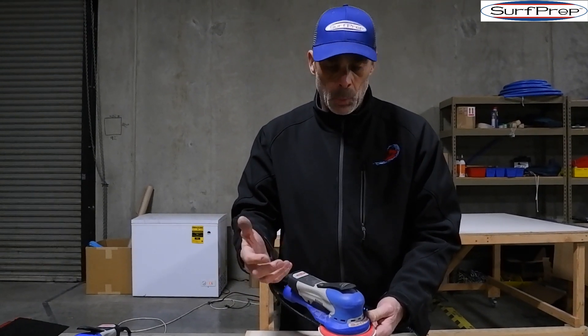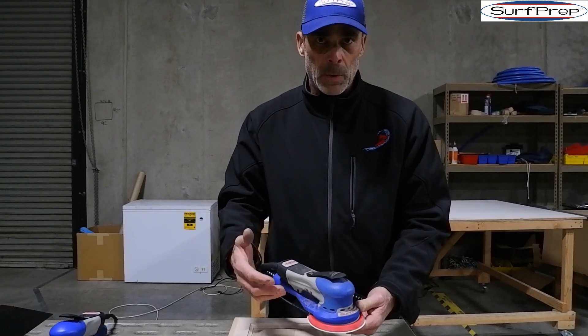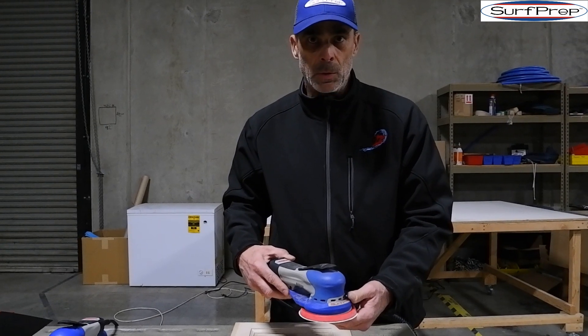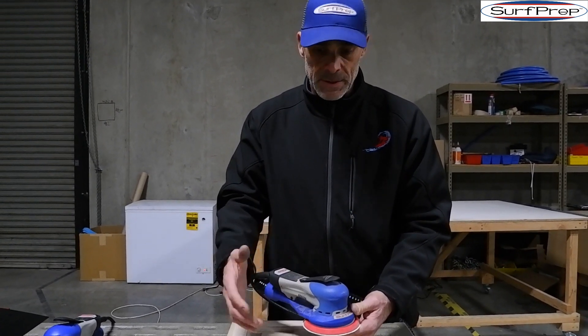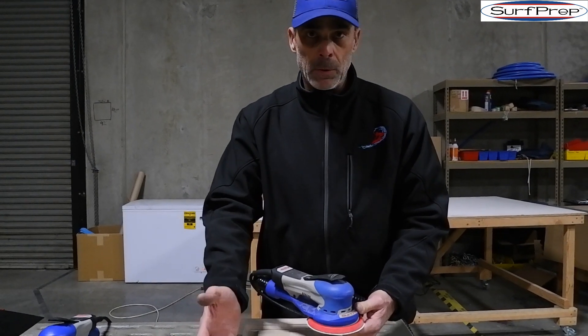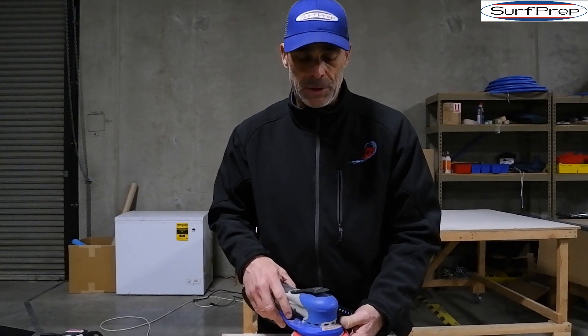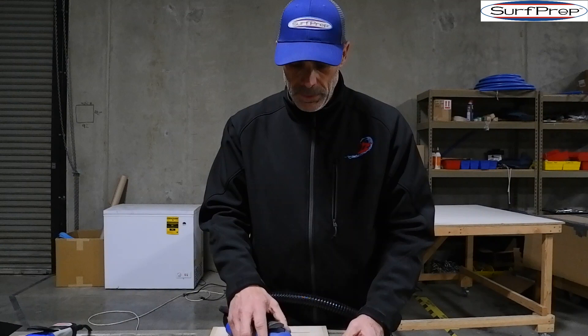We've done that so that the operator understands that we're not grinding. This isn't a right angle grinder — it's a finishing sanding tool. We want to make sure that when an operator is sanding, all we're doing is removing cross grain and cleaning up different areas for proper surface preparation for stain or any type of coating.